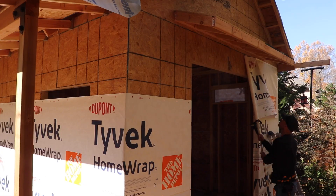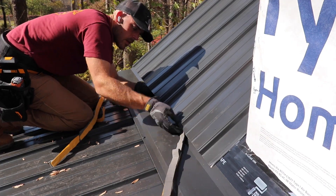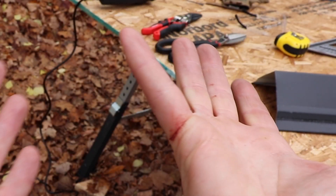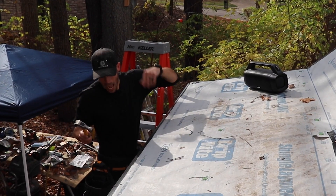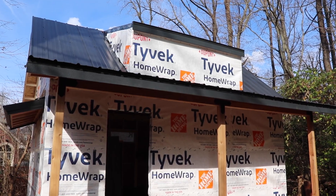Turns out mother nature can be a real bee. Let's get this shed actually waterproof and begin the process of installing the metal roof. I can honestly say there was blood, sweat, and tears shed for this, well, shed. Come along for the ride as I continue to chip away at progress towards my camphouse shed vision.